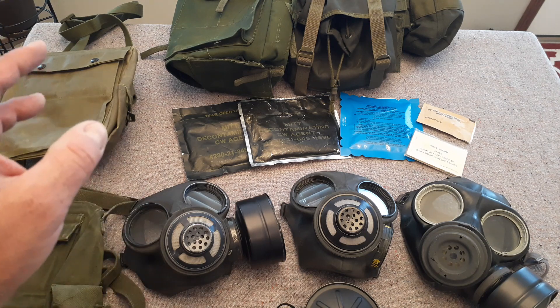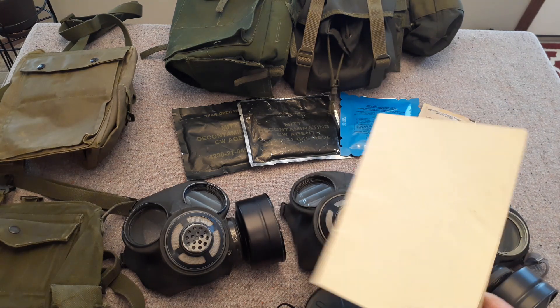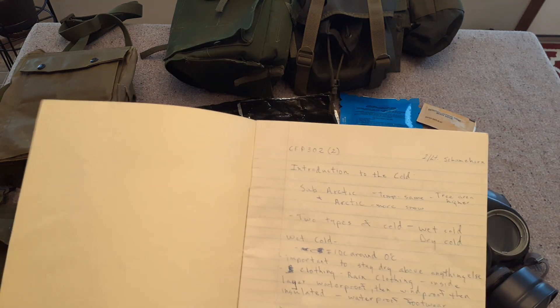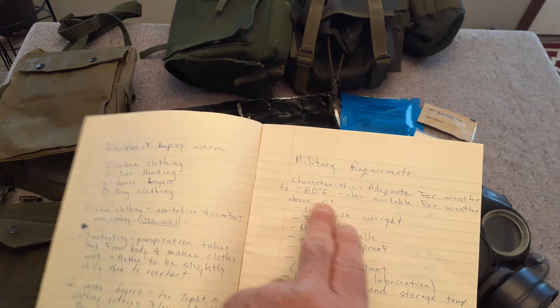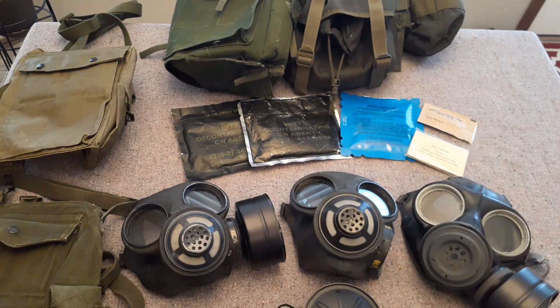There are some carriers and other items. One of the things I noticed through my notes — I had found my old notebook from basic training. This one here is introduction to the cold sub-Arctic. We're discussing clothing and all that kind of thing. Adequate for weather to minus 80 — that would be very cold. In here I found all of my notes for the gas mask.